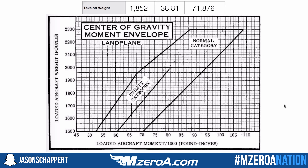I can now go to the center of gravity envelope and check if this works. On the graph I plot a weight of 1,852 on the vertical axis — about halfway up from 1,800 — then proceed across to the moment of approximately 71,000 and place a star there. My takeoff configuration falls well within the utility category, which is a great spot to be within the normal category CG envelope.